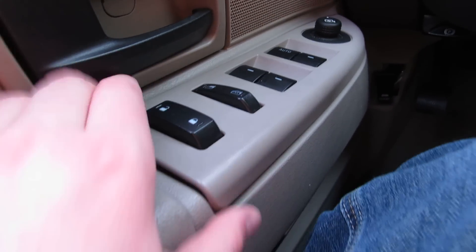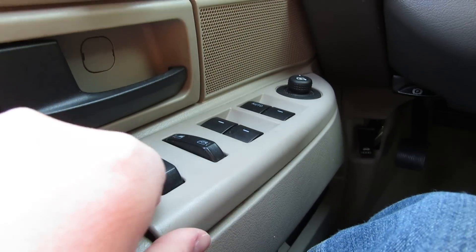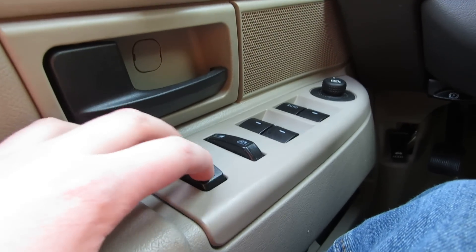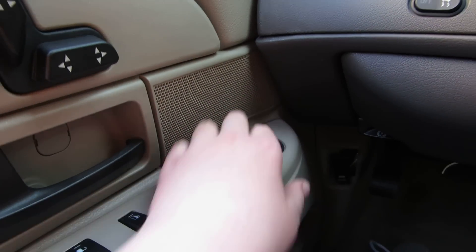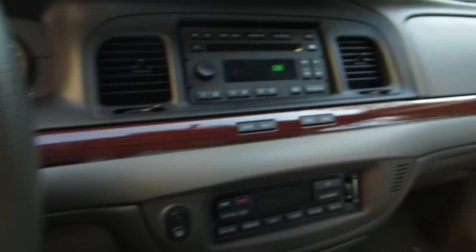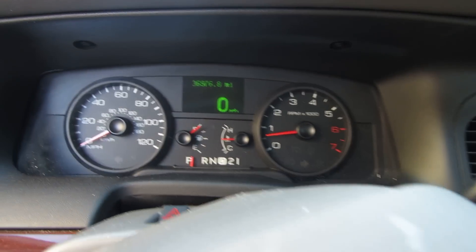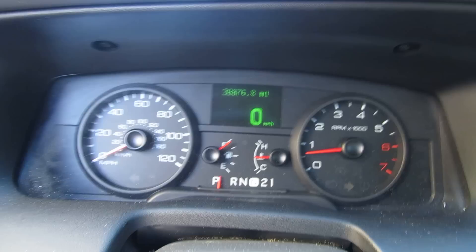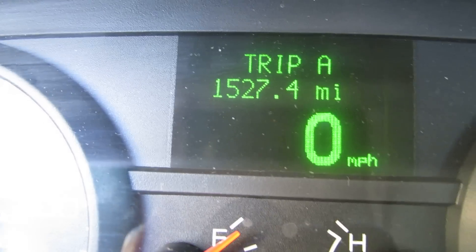Window locks — this thing is coming loose, not very well put down. Locked and unlocked. Power seats. Mirrors. Tilt the wheel. Then you've got your reset, info, and select buttons. The info button changes the display — we'll put the camera right here to show those buttons.